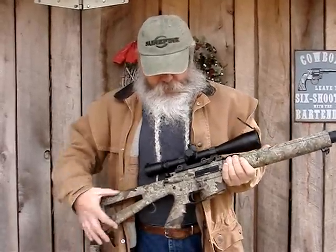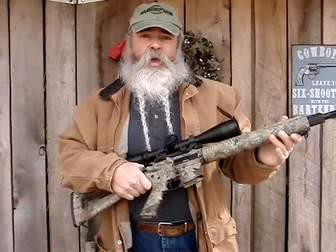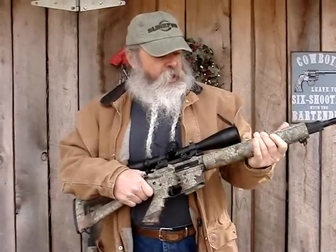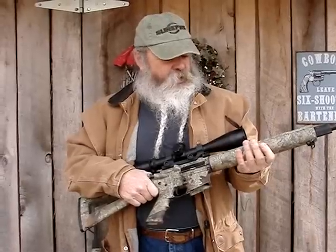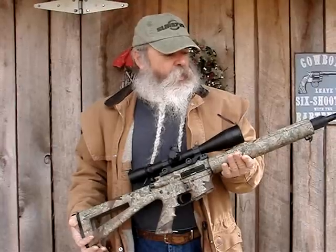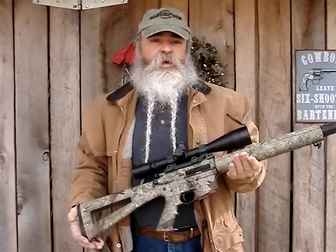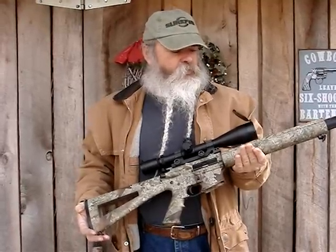A lot of people mistakenly think that you've got to get an M4 style with a bayonet lug and rails to hang all kinds of gear on them for self-defense. A rifle like this can be used for hunting, predator hunting, varmint hunting, and whitetail deer hunting, but it still serves just as well for home defense. They're real good rifles from DPMS.